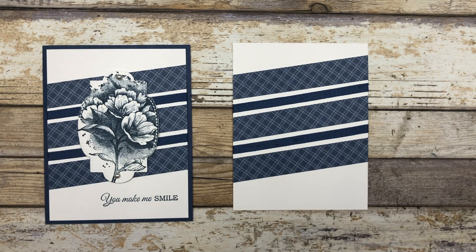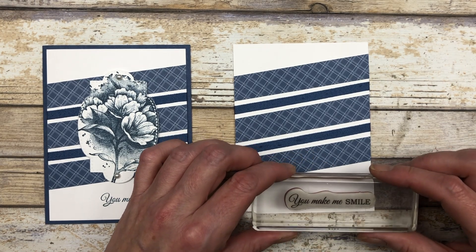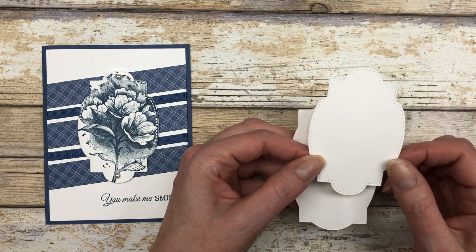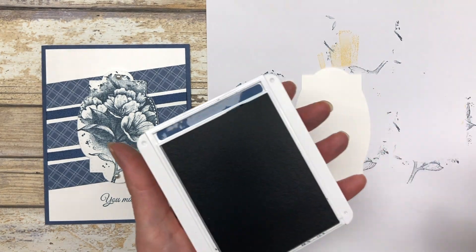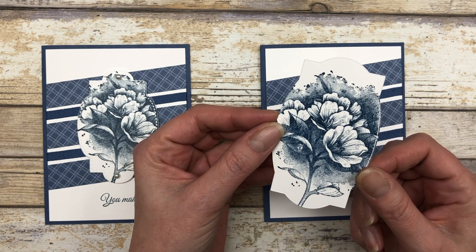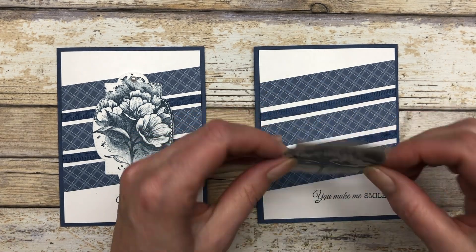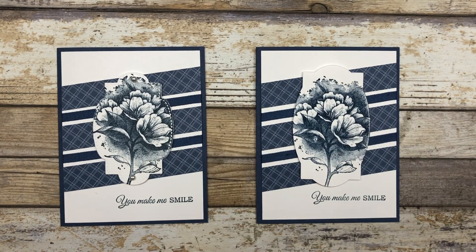Add a little greeting on the bottom — you can add it first if you prefer. Adhere this piece to the card base and then create the focal point. I'm using a die cut shape from the Hippo and Friends set, or you could use one from the Stitched So Sweetly die set. Either will work — you can use any shapes to create these cards. Stamp the large floral image onto the die cut shape, add a few dimensionals, and pop it up in the center of the card. Add pearls or other decorations to finish.